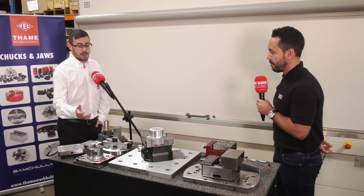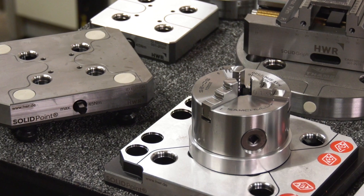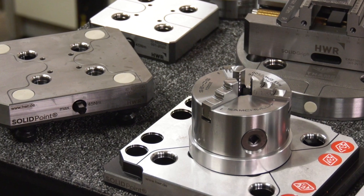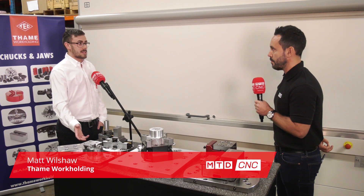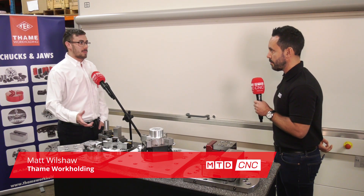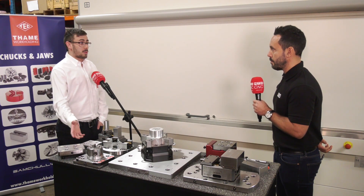So it uses a wedge system which generates three times the amount of pull down forces compared to other systems. That's the real selling point with our zero point clamping system — more pull down means better results for your parts when machining on a proven system.